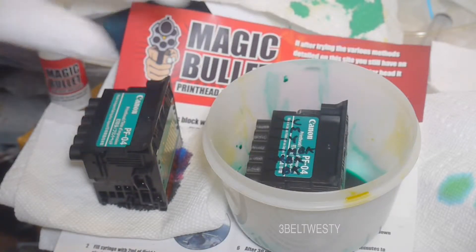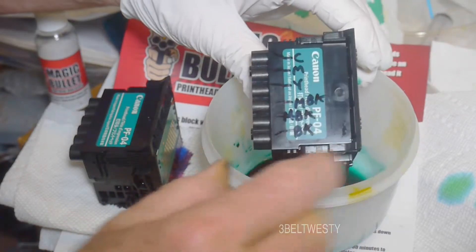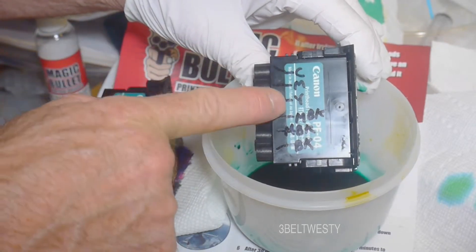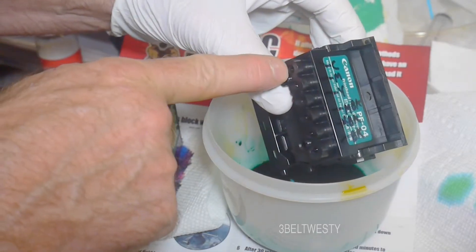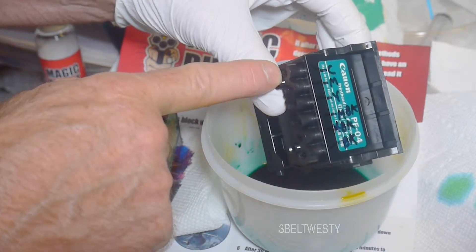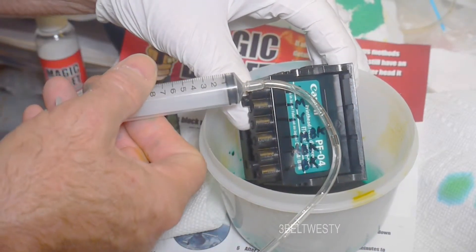I'm going to show on the Canon PF04 print head what the nozzles are versus the color. They have cyan, magenta, yellow — CMY — medium black, medium black, and black. Those are the nozzles, input nozzles here, in case you've got a clogged head and you want to know which one to put some cleaner in.